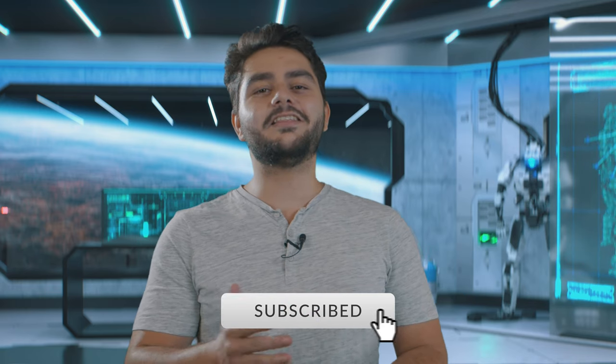If you're interested in our upcoming videos be sure to subscribe to the channel and hit the notification bell to stay notified when I upload new videos.